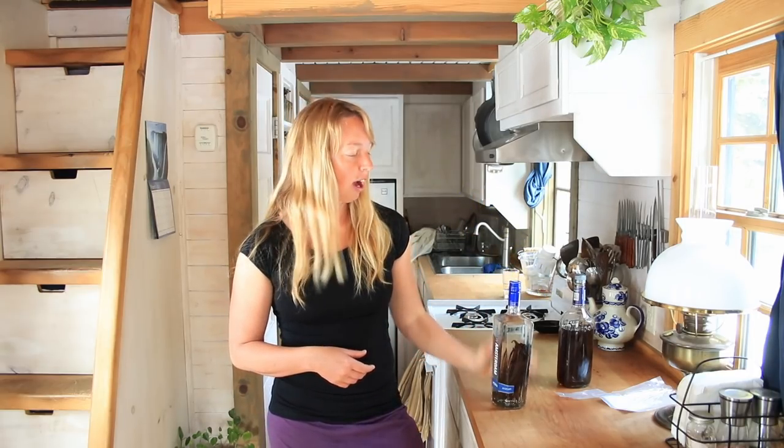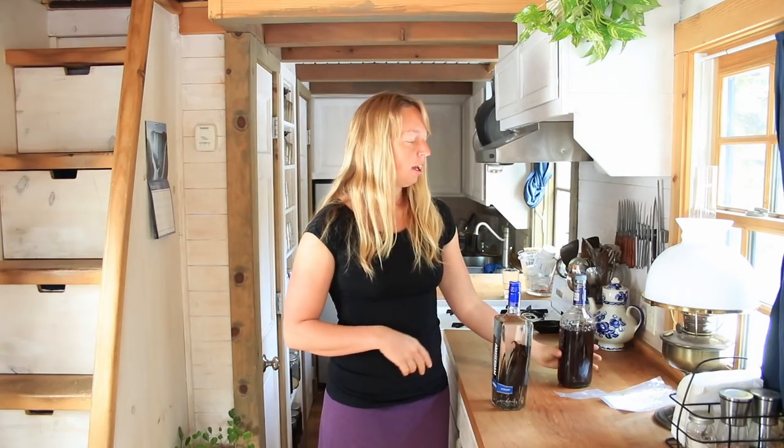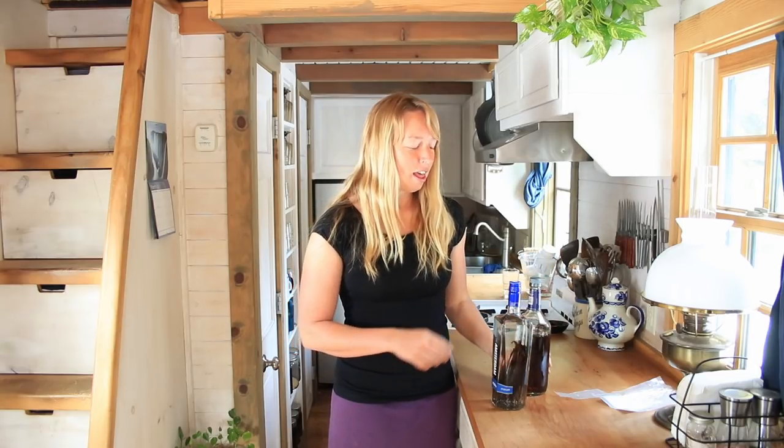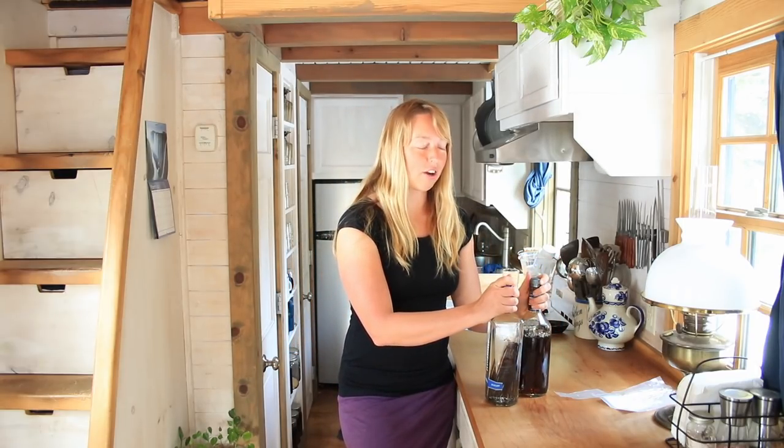I'm not going to pull it out every day and shake it — it's just going to have plenty of time to extract. And when I want more, or I want to make up some little bottles as gifts, it will be all ready to go. In the meantime, this will be toward the front of the cupboard and I continue to use out of this bottle. So that is all there is to making your own vanilla extract.